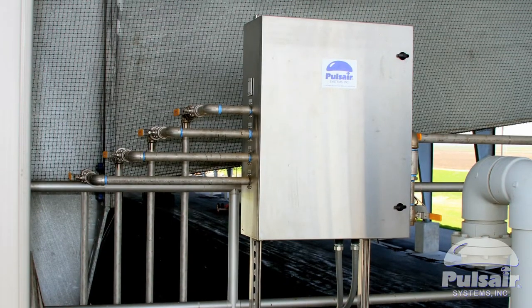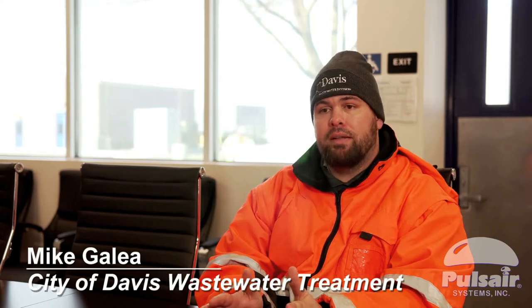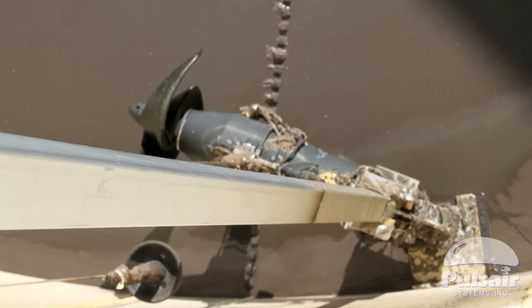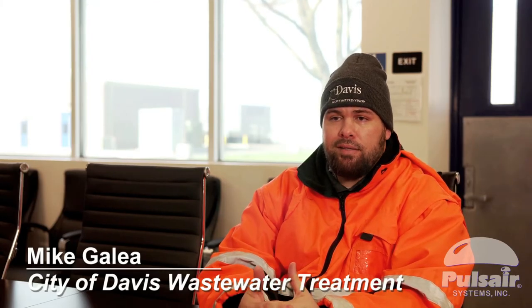About a year ago, we got the Pulsair system installed, and ever since then, no more maintenance on there. The benefit of having the Pulsair mixer for us, as opposed to a traditional mixer that you could take in and out, is we don't have to worry about having equipment inside of the tank anymore.